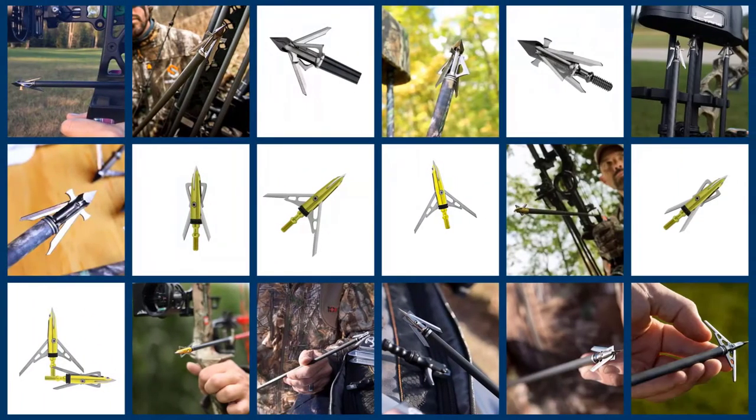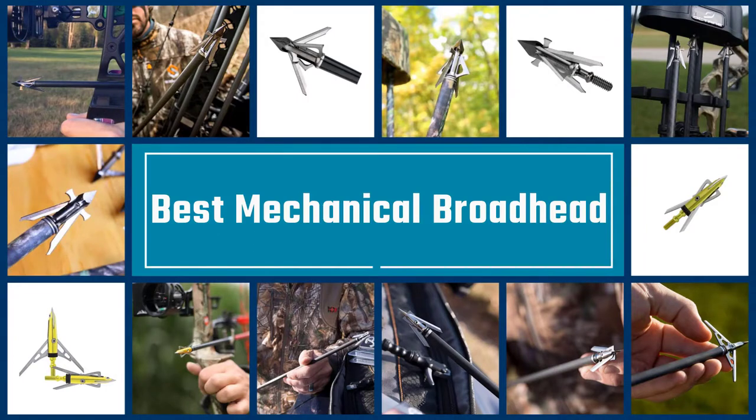Mechanical broadheads might also be restricted to shorter seasons within the general archery season. Check the video below to find the best mechanical broadhead on the market.